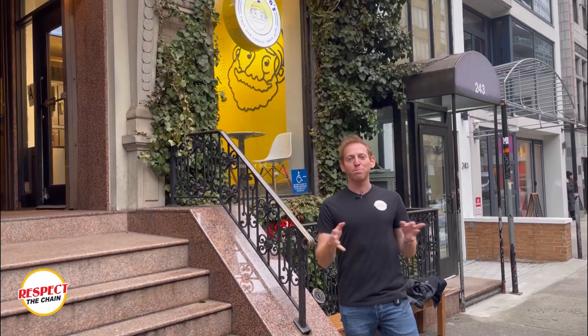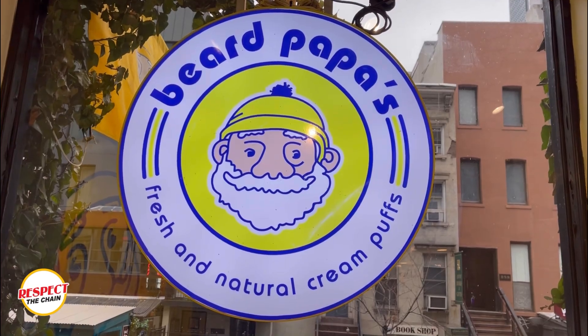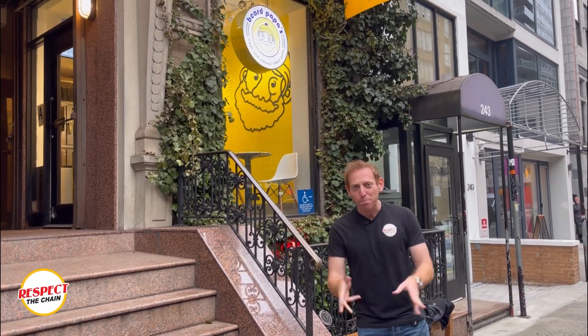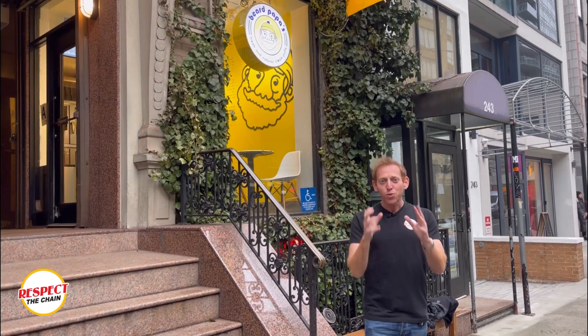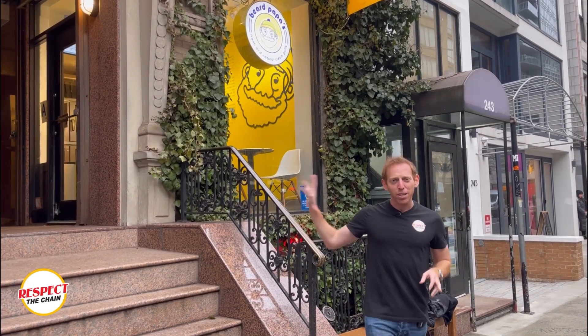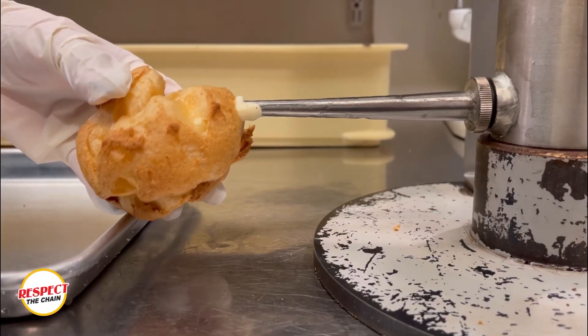What is going down, I am Sammy Goldberg, welcome to Respect the Chain. Right now we are here in New York City at Beard Papa's and we are gonna make some cream puffs. What's so great about these cream puffs is you get to pick your flavor, you get to pick what goes in your puff. We're gonna go inside and speak with Jen, and Jen is gonna show us how to cream your puff.